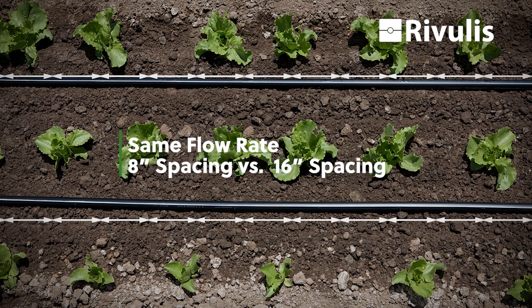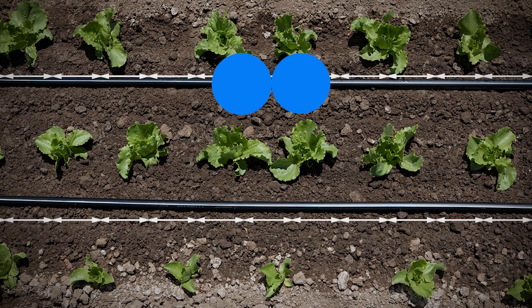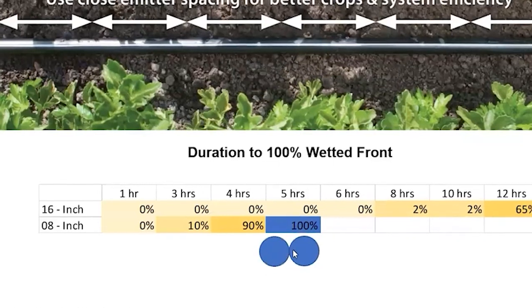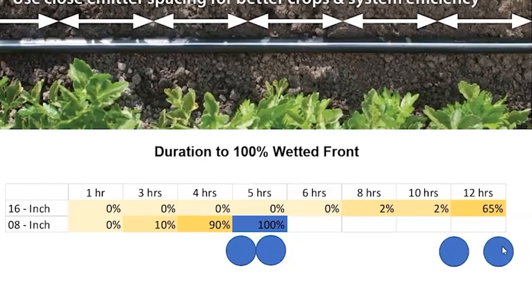They measured after each hour how long it took for the two wetted circles to come together. Within five hours on the eight-inch spacing, you had 100% of a wetted front where the two circles had come together. On the 16-inch, it took 12 hours, and even by the end of the study, those circles had still not yet fully come together.